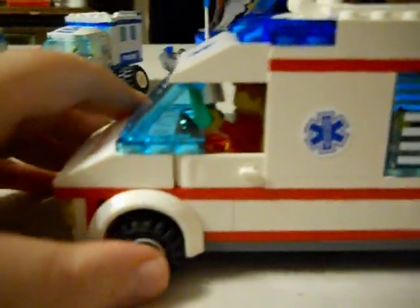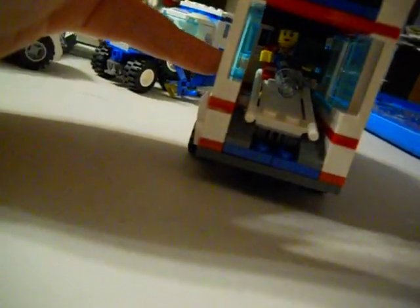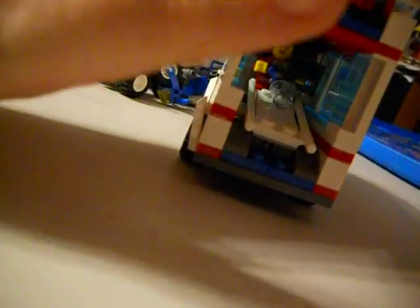I'm not sure what the set number is, but you guys will have to find out in your spare time. You got your paramedic minifig, you got one minifig, and there's nobody in the stretcher.